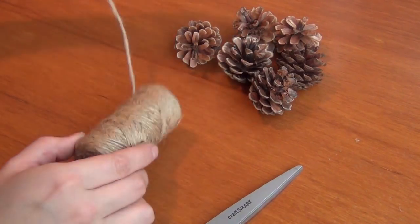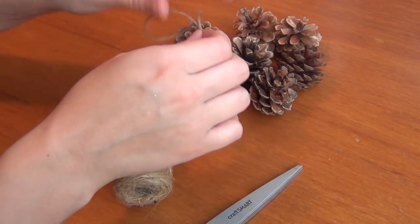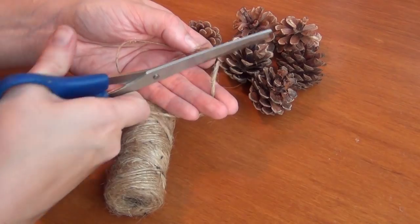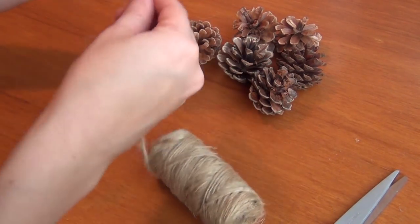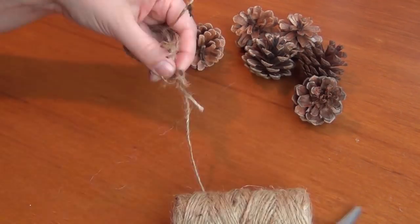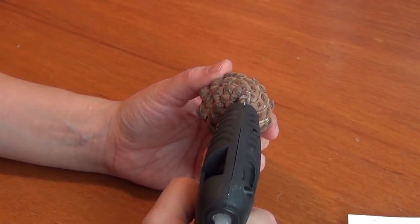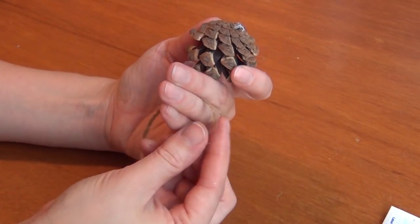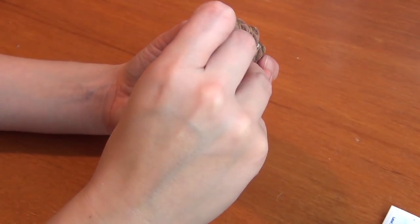First, you'll want to cut some of your twine — just however long you want the loop on the top of your ornament to be. Mine are just a couple inches, but I'm also using some small pinecones, so just try and keep it proportionate to whatever size your pinecone is. Put some hot glue on top of your pinecone, then take the ends of your jute and squish them into the hot glue.